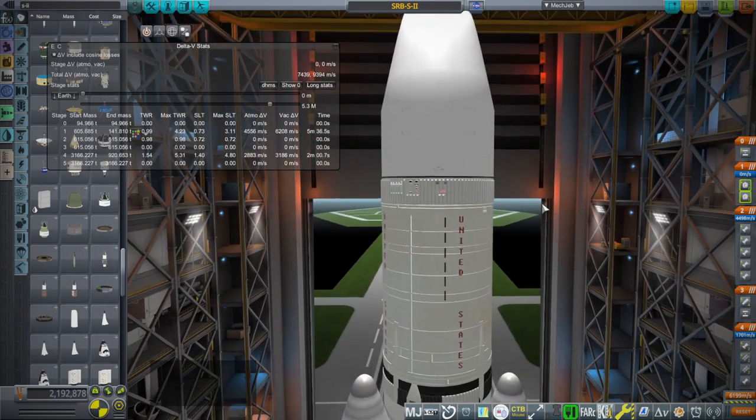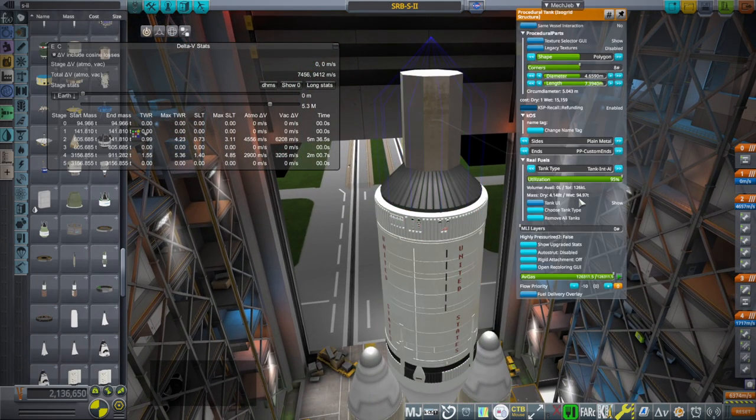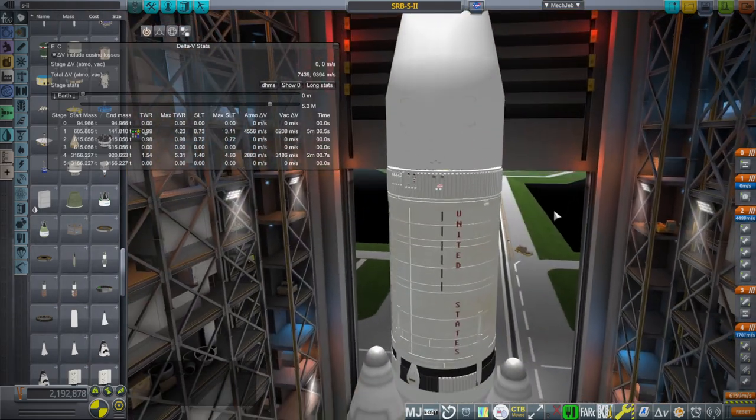The J2-S gets 436 seconds ISP, as opposed to the J2's 242.5 — just a mild upgrade to improve performance. I don't know exactly what delta-V we need to get the payload to orbit with this thrust-to-weight ratio, but I'm going with 9,400. Our payload is basically 95 tons, so not bad if we can swing it.